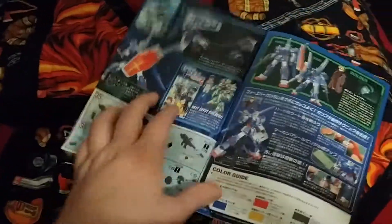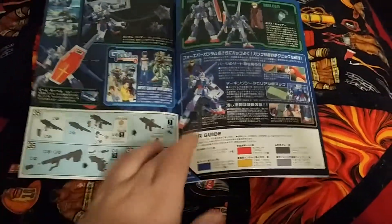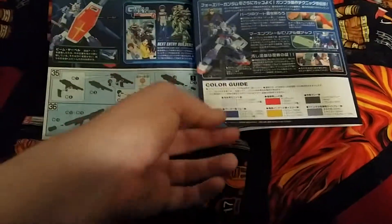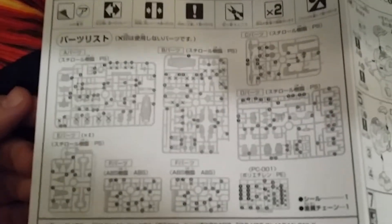And then we get to the manual, which is pretty much a standard high grade manual. It opens up like so — you got your color splash pages telling you how to build all your stuff, a color guide, and various parts listed for it. Open it all the way and you can see all the parts that you're going to use.